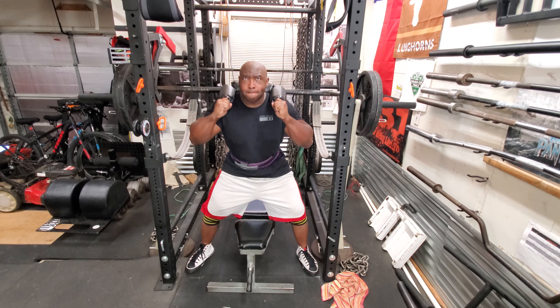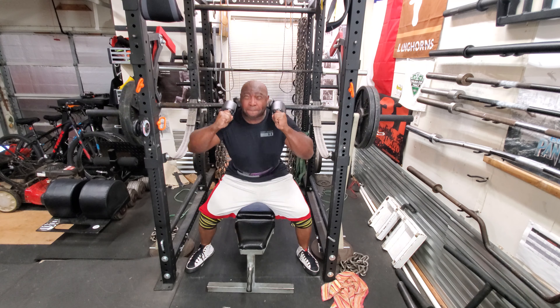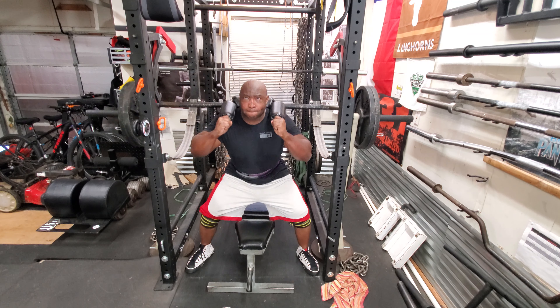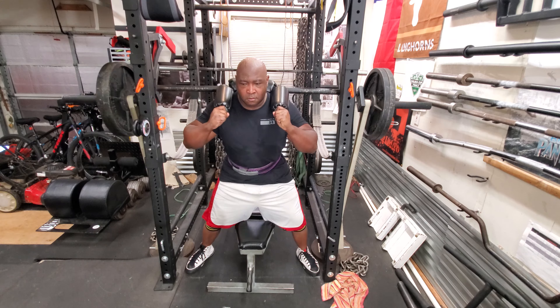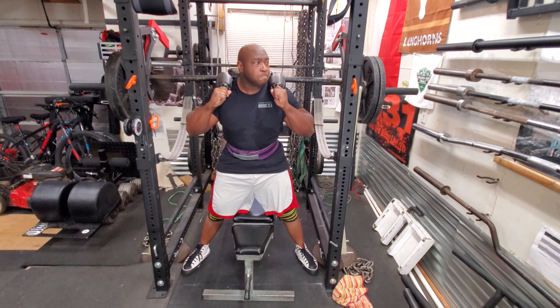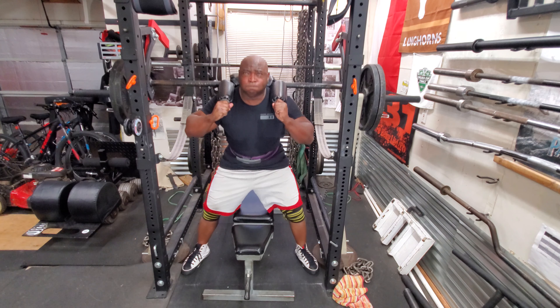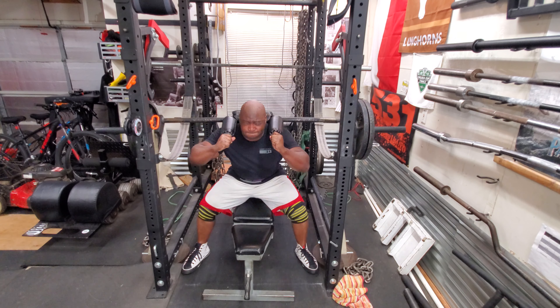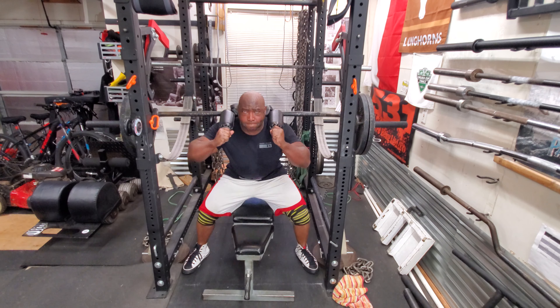When it first began, I wasn't able to squat 135 without my knee buckling in on box squats. But as you can see it's holding up great today, and it's held up great for the past couple of weeks — I just haven't posted videos of it. On box squats you want the movement to be fast; when I had 235 it was just too slow.